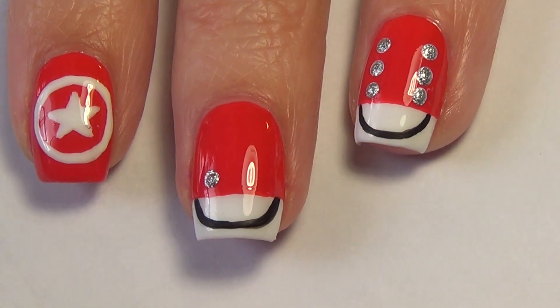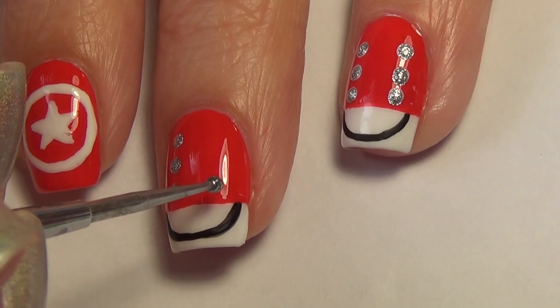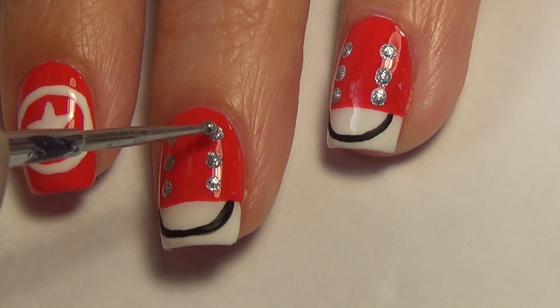Now switching over and using your dotting tool, you're going to create six dots with your silver polish. I do three up either side, but it's important to make sure those dots line up with one another.